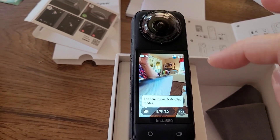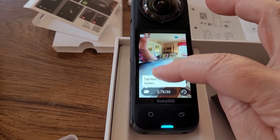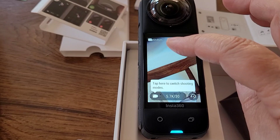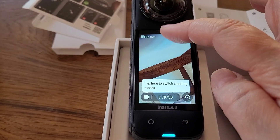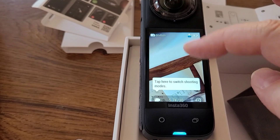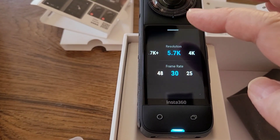This is part three of the setup, and I'm using my phone just like normal to take some video of the screen of the Insta360 X4. It's got a really nice display on the device itself.